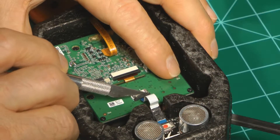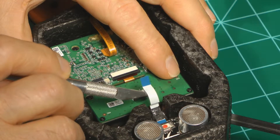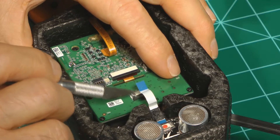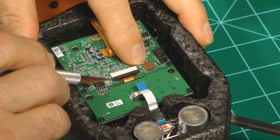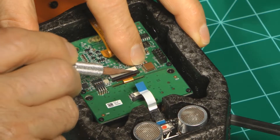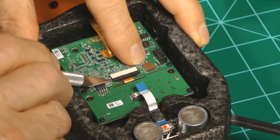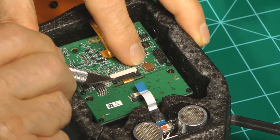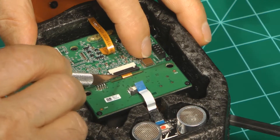After we pull this locking mechanism back, it releases the ribbon cable and the locking mechanism stays in the connector like that. On this one, it's the same type of device — you just pull back on either side a little bit at a time until it releases the ribbon cable.